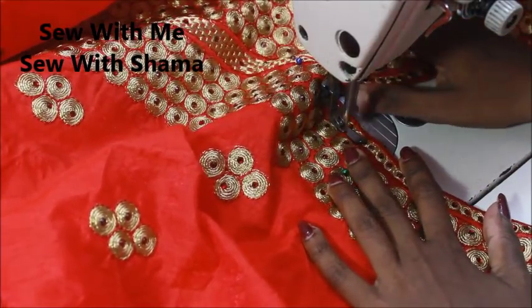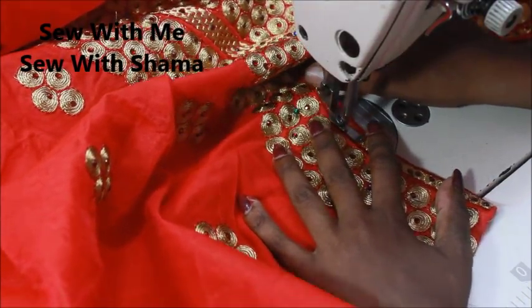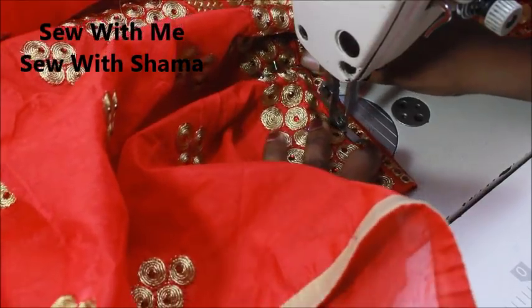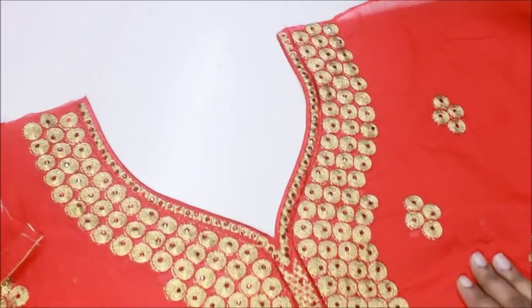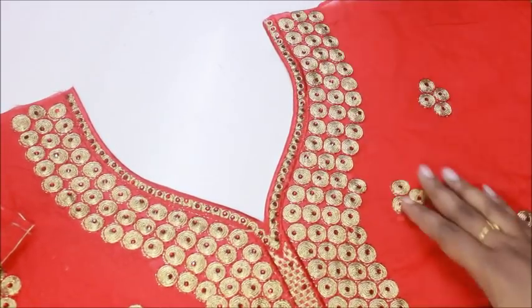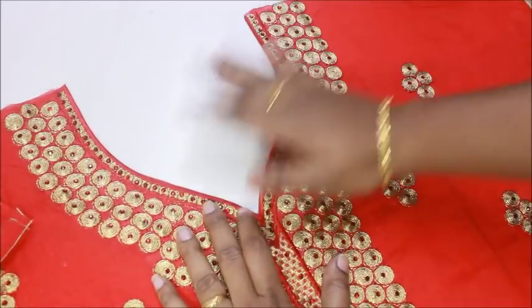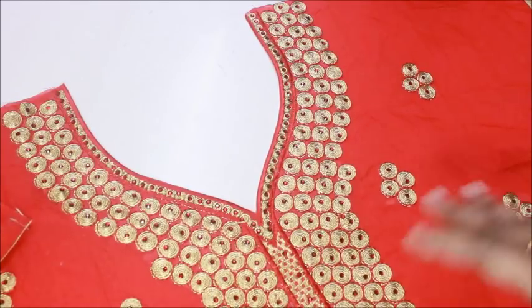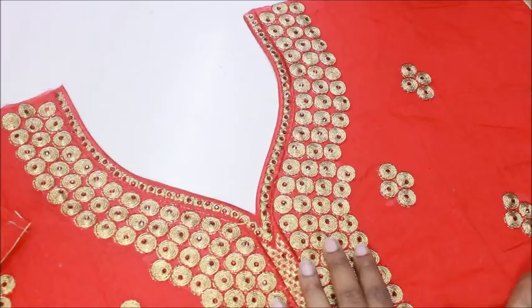If you like this video and want more videos like this, don't forget to subscribe to my channel so you won't miss any future videos. You can see how this looks — this is the end result of the neckline, very simple and very neat. Most of the time you won't get the same neckline, so make sure whatever the neckline, try to sew at the exact margin to get a very perfect look.